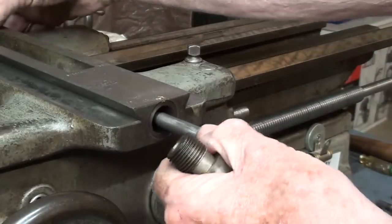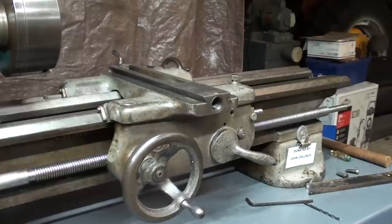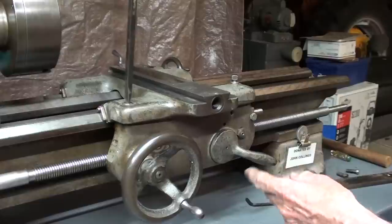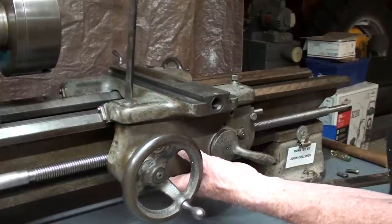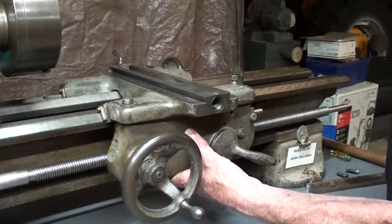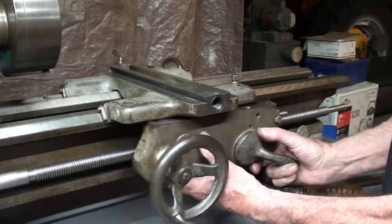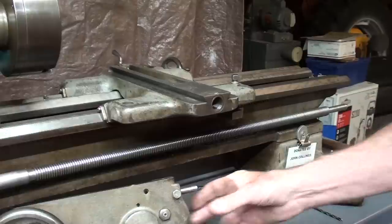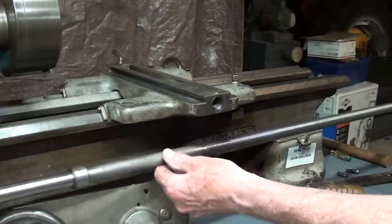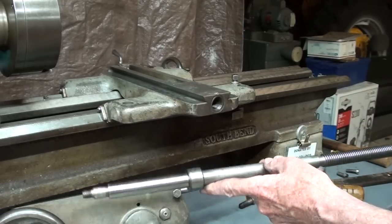And now the screw will pull out from this end. Actually, this is a pretty straightforward disassembly. Now, there are two screws here that hold the apron onto the saddle, so I'm going to take those out. But remember, the lead screw is still in place. And now the lead screw can be pulled out. This larger part with my finger on it is what prevented me from pulling it out without taking the apron off.